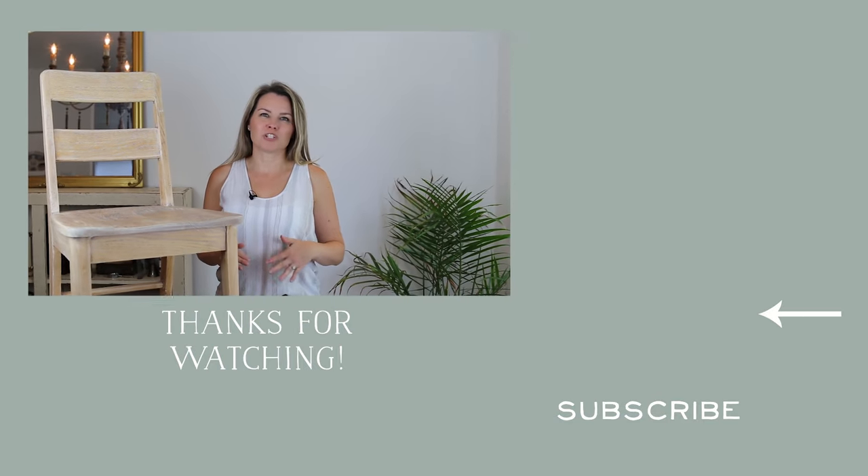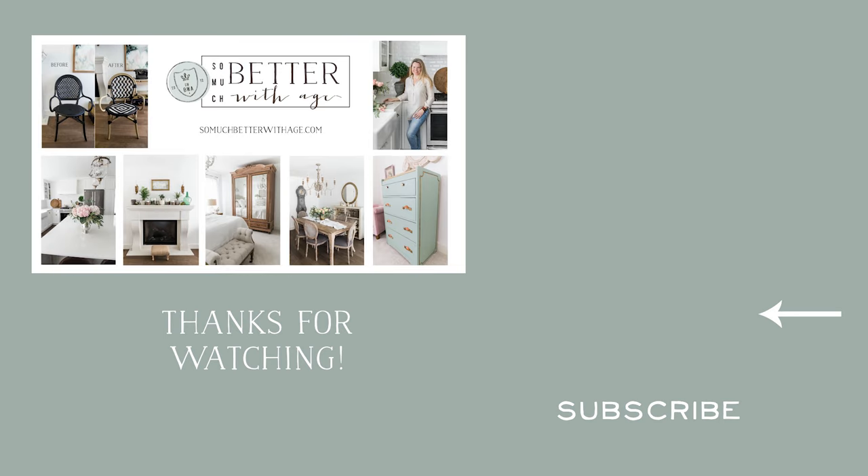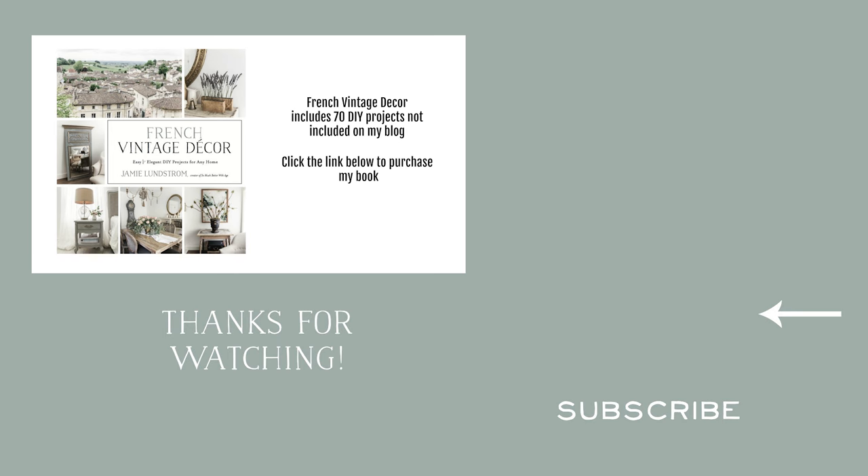For more inspiration, be sure to check out my other DIY videos and head to my blog SoMuchBetterWithAge.com for more tutorials. You can also find 70 more projects in my book, French Vintage Decor.